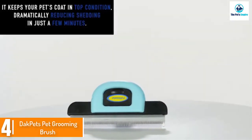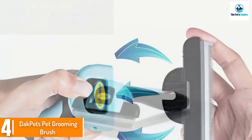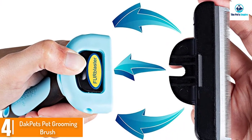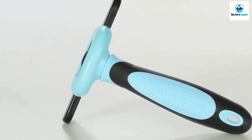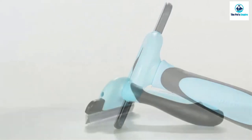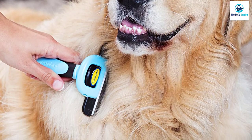Moving on to number four, we have the Doc Pets Pet Grooming Brush. If you're dealing with a heavy shedder, this brush is designed to reduce shedding by up to 95 percent. It features a four-inch heavy-duty stainless steel comb with a safe blade cover and a non-slip handle that comes in blue, hot pink, or yellow.